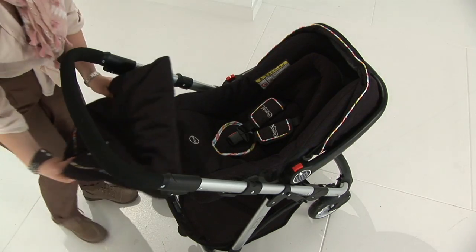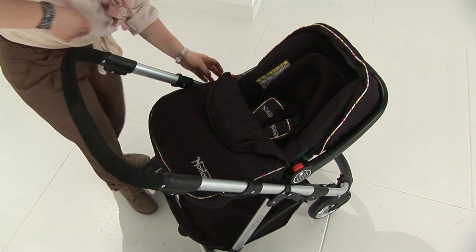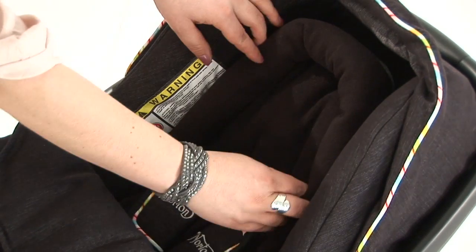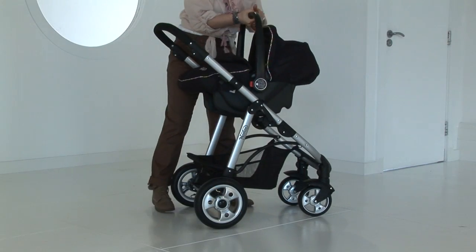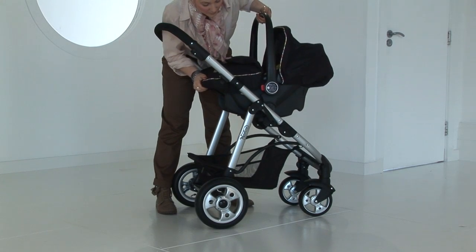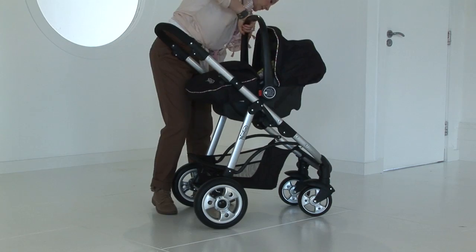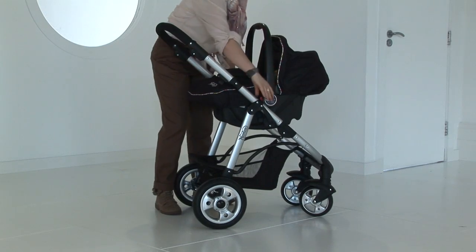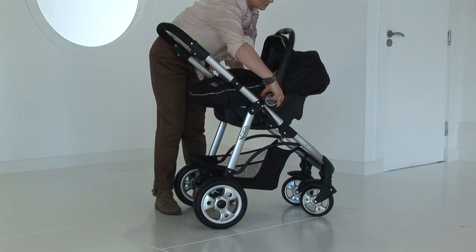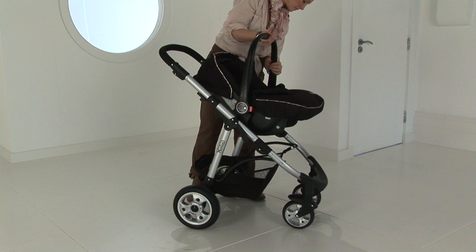The Norton Monza infant carrier, which is 0 to 13 kilograms, complements this system. The adapters and the apron with the head hugger are all-inclusive with this item. You simply locate the adapters on each side of the car seat shell with the mouldings on the chassis, then push these into place and make sure the fixing is secure. The infant carrier can also be used in a forward and rearward facing mode.